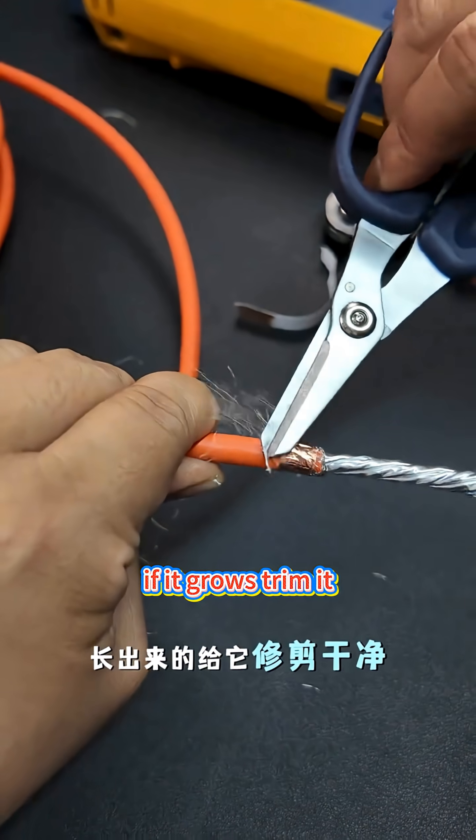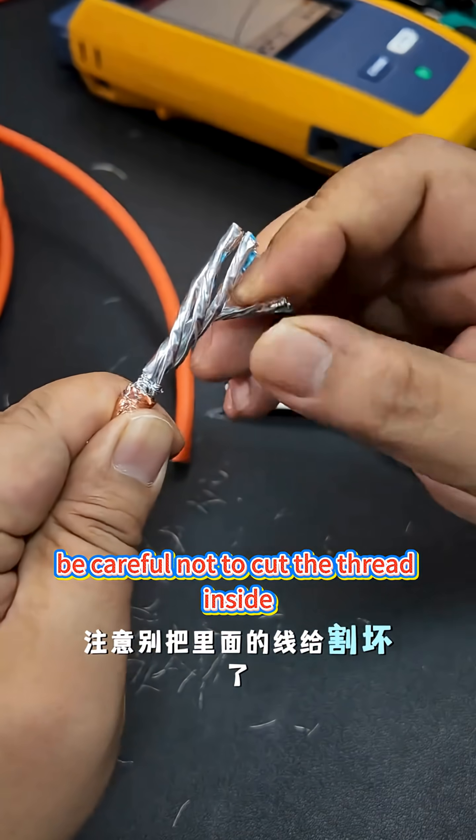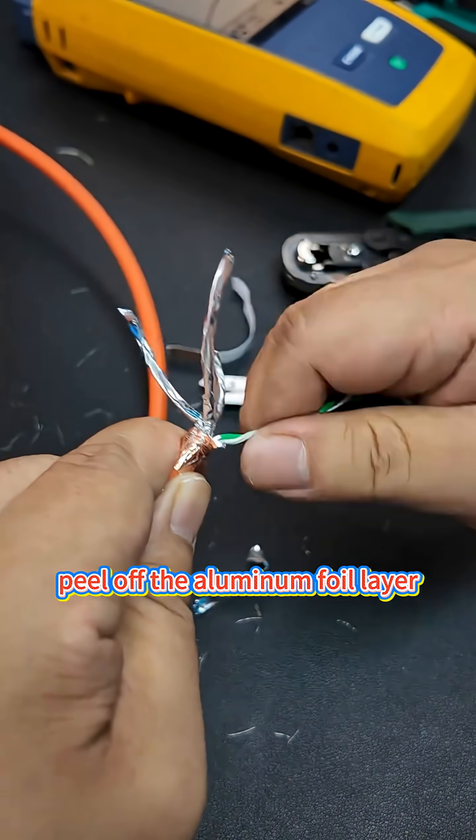If it's too long, trim it clean. Cut the roots of the aluminum foil with scissors — be careful not to cut the thread inside. If you are not familiar with it, go one by one. Split the four pairs of wires and peel off the aluminum foil layer.